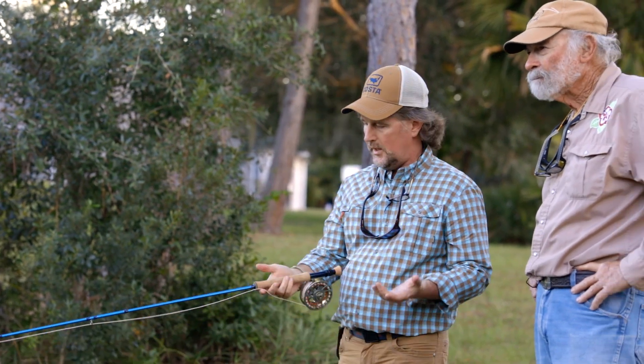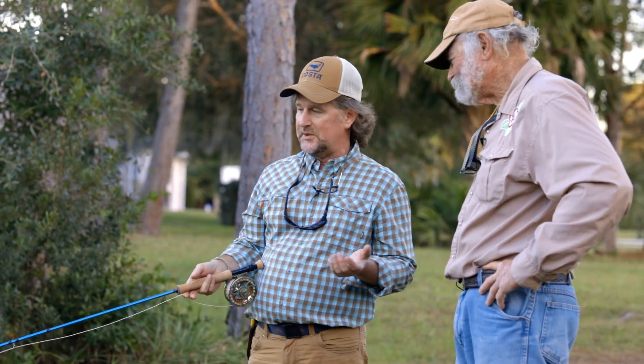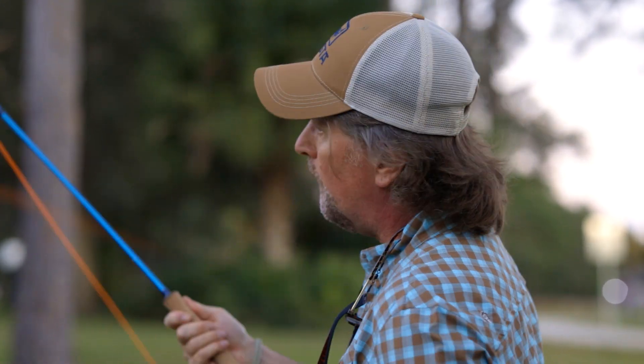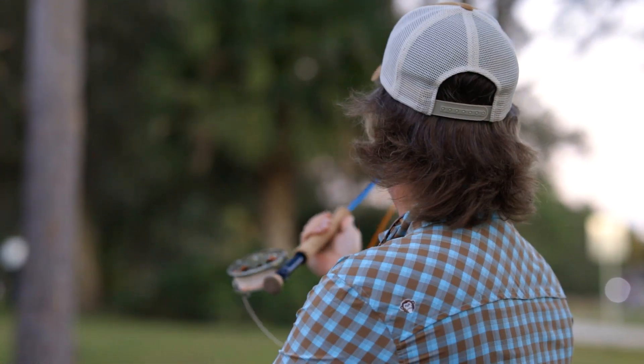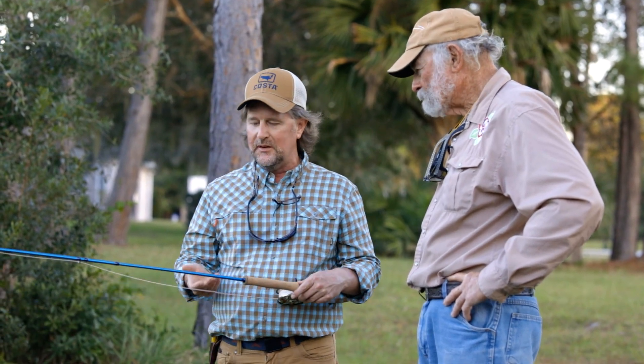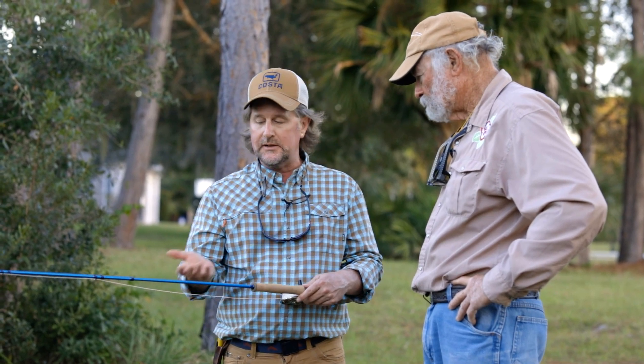Sweet cast. I'm absolutely in love with the new Axiom 2X. I've told you this a few times, but to be able to stand here with you and throw it and have you tweak my cast, as we always do, and it's always appreciated. But tell me and our viewers, kind of how did this rod come about?